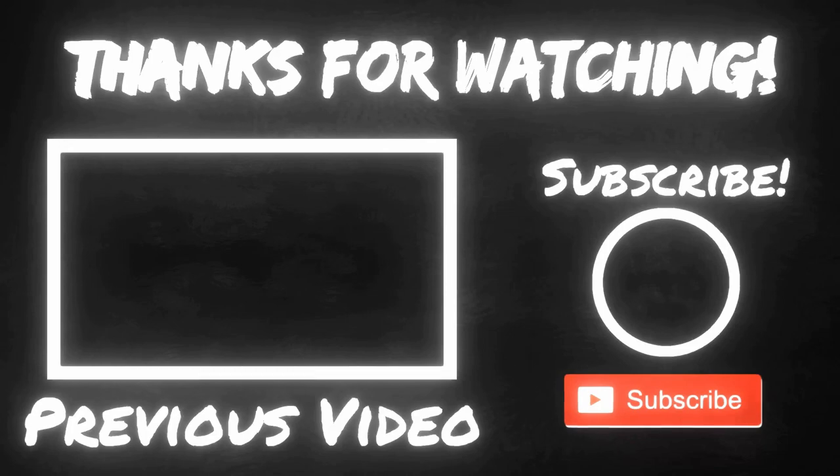Thanks for watching guys, see you next time — bye bye!